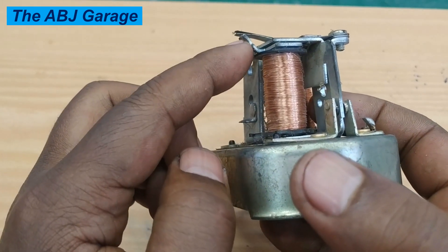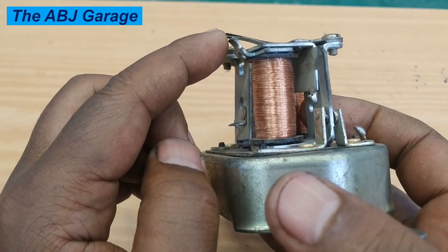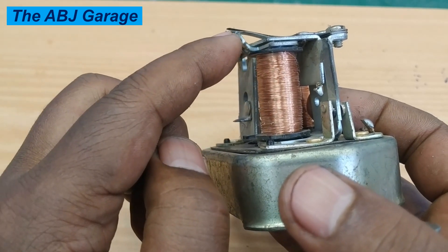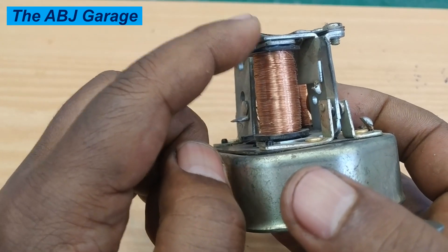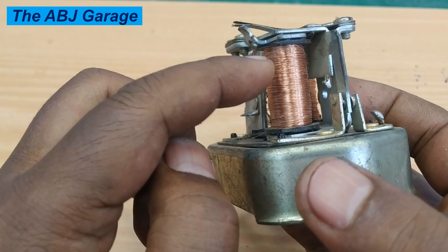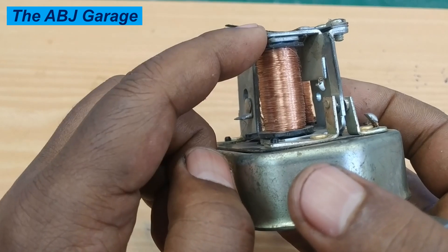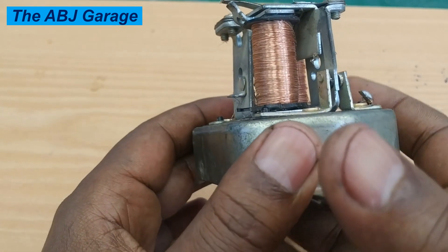When the spring seat is bent upward, the spring tension is increased, which will increase the voltage setting of the regulator. If the spring seat is bent down, that will make the armature closer to the coil, making it pull more easily, which will reduce the voltage setting.